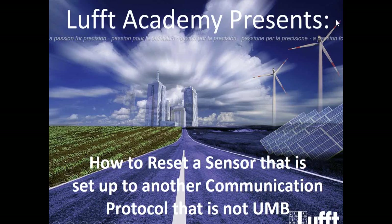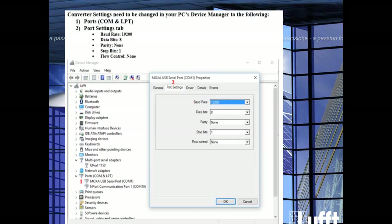Once you've downloaded that, you also want to make sure that the converter you're using — which tends to be an RS-485 to USB converter — has the right baud rate settings. In this case, we need them to be at 19200, data bits of 8, parity of none, stop bits of 1, and flow control of none.